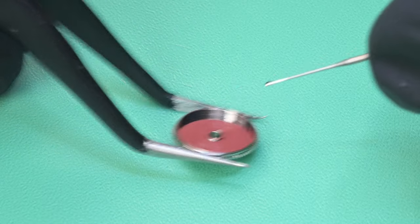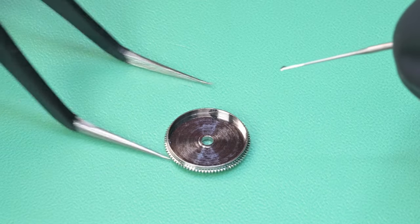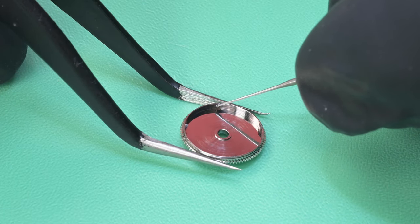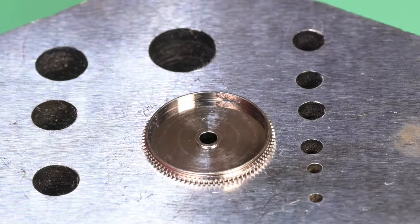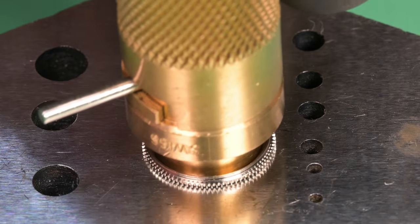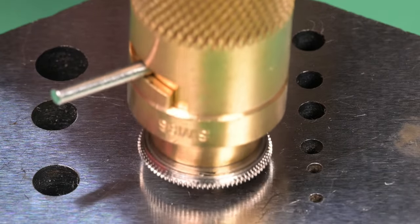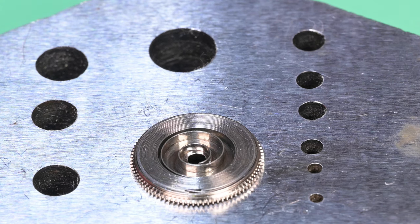Before we assemble the main watch, I like to get all subassemblies put back together. Here we're putting the mainspring and barrel and arbor back together. Putting some braking grease — Seiko S4 — spread around on the edge. I pre-lubricated the spring before putting it in the winder, which is actually why it's sticking to the winder a touch, but no big deal. Putting a little dab of oil on the inside lip of the bottom part of the mainspring barrel — that's where the arbor is going to rub against.